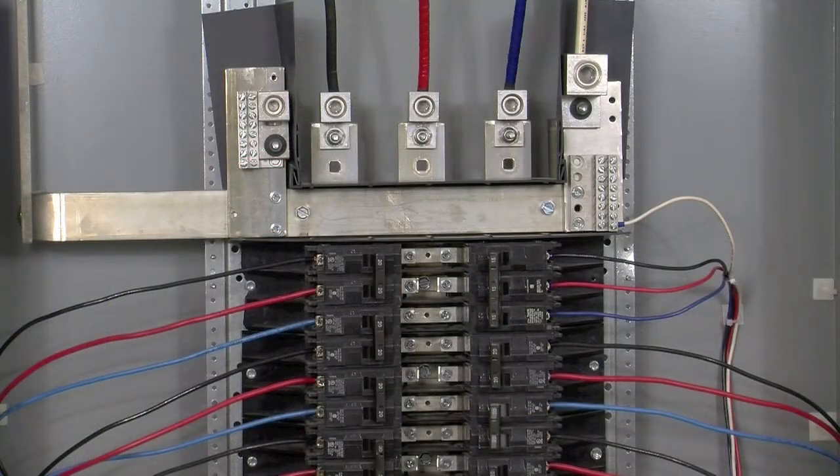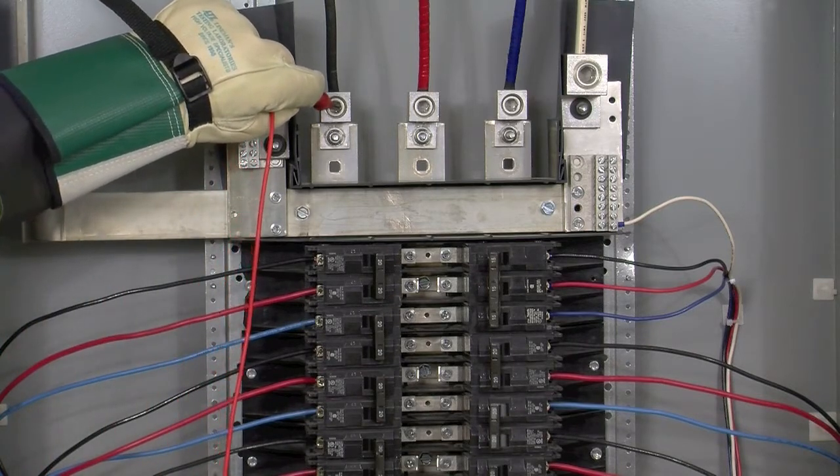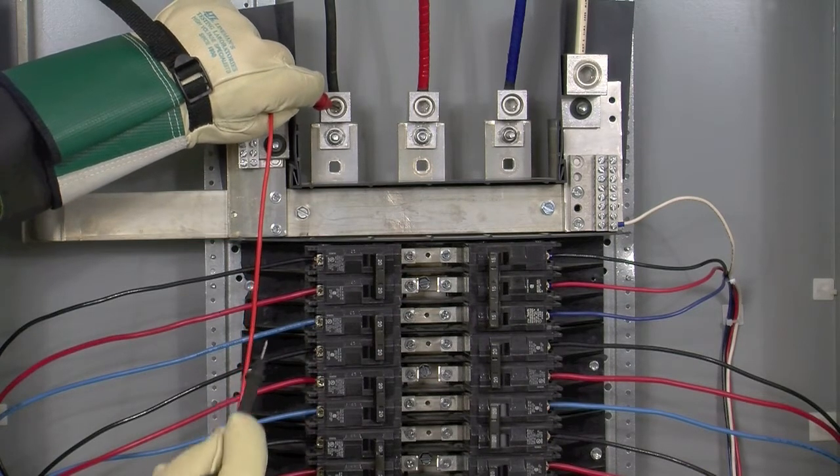In order to program the I-45 to function correctly, we must first identify the phasing of each line that we have CTs installed on. To do this test, we're going to first energize the panel and temporarily turn all the breakers to their on positions. We're then going to take a multimeter, set it to check for alternating voltage, and start by placing one probe on the phase A or line 1 main feed, then take our other probe and place it on what we believe to be phase A on the breaker.